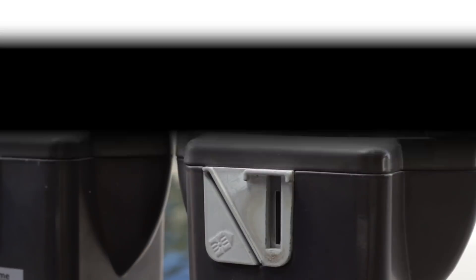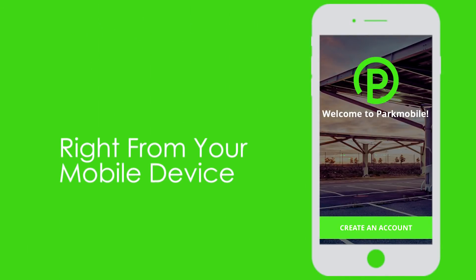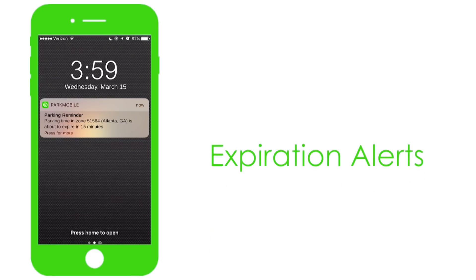Looking for a smarter way to pay for parking? Download the ParkMobile app. The ParkMobile app lets you easily pay for parking right from your mobile device. You'll even get alerts when your time is about to expire so you can extend your time.